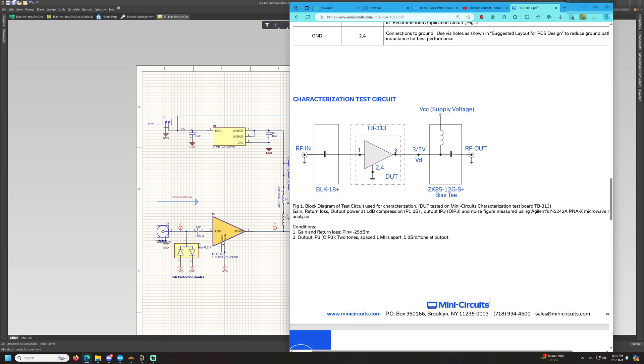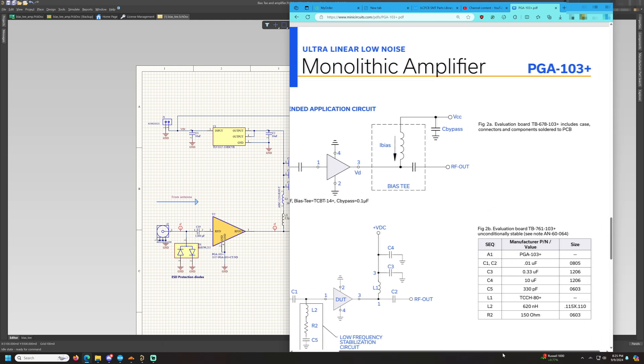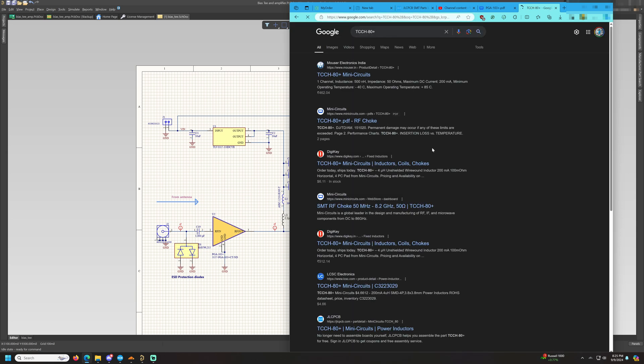It requires a bias T to power the amplifier and an input DC blocking capacitor. We need to ensure that there is no DC going into the input, which can damage or cause the device to misbehave. They have given a standard recommended circuit and also recommend using a TCCH-80+ bias T from Mini-Circuits.